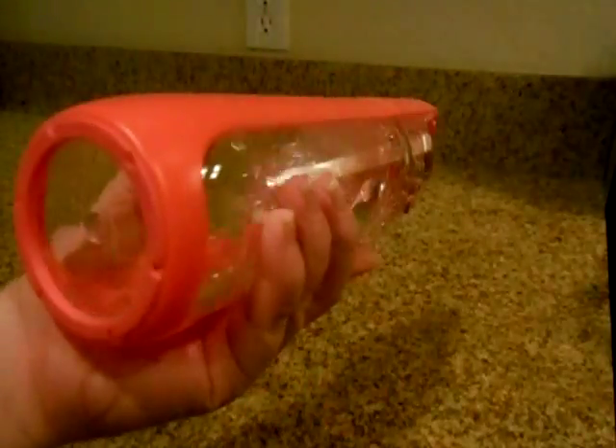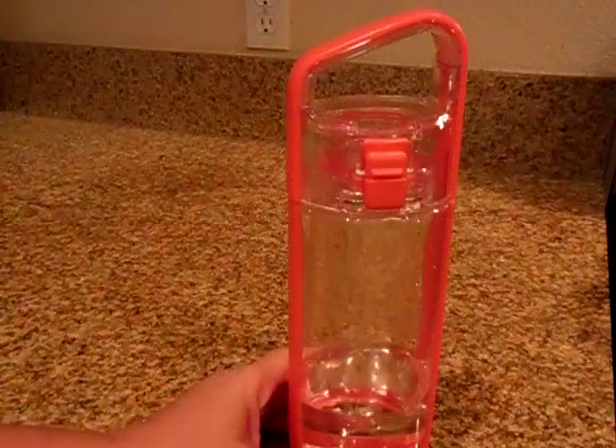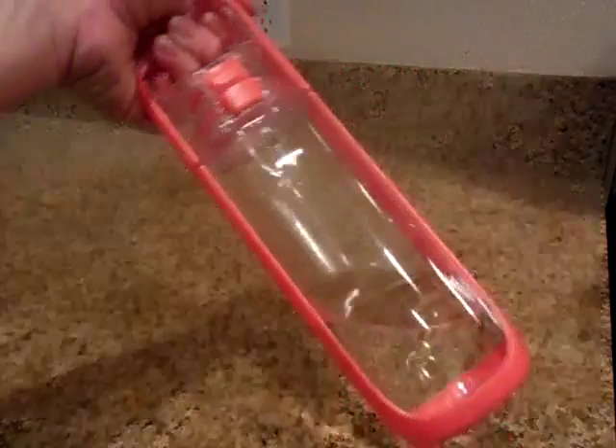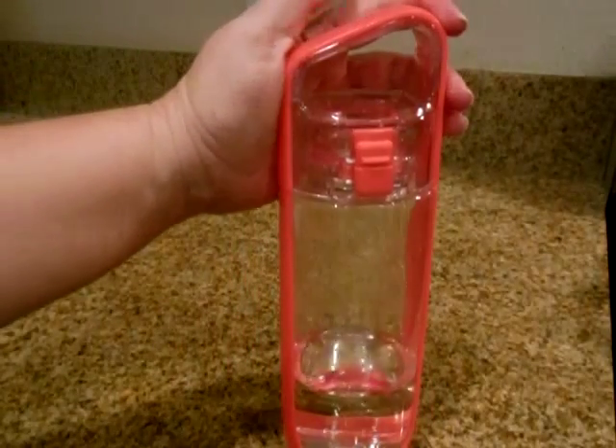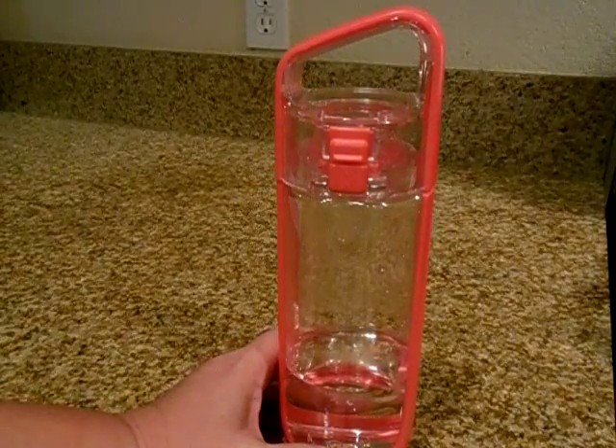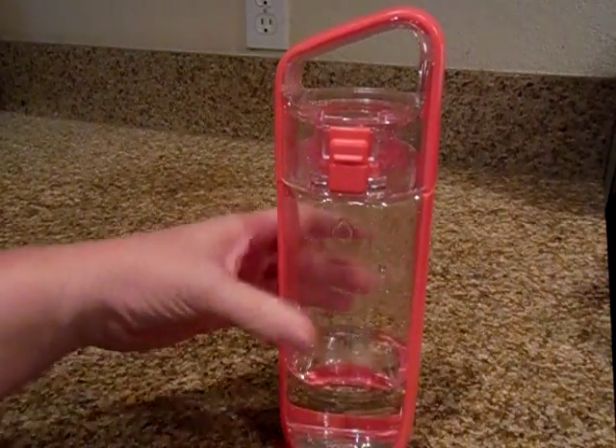My daughter has really enjoyed this water bottle and she's been taking it to school. Everybody has given her a lot of compliments on the bottle and how cool it is, which I thought was pretty neat — even high schoolers noticing something as simple as a water bottle.